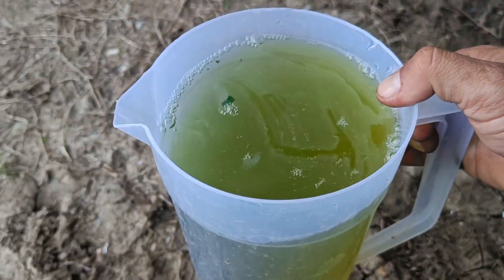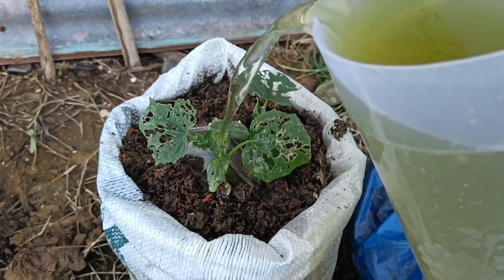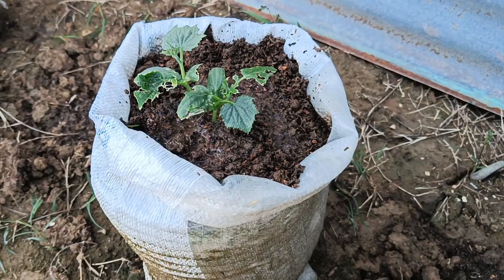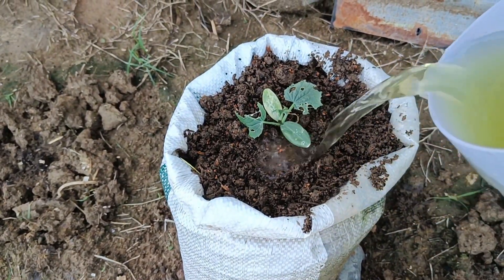How to apply: spray the solution evenly on the plants or pour it directly into the growing medium. Spray once a week or according to the level of pest infestation. Advantages: environmentally friendly, does not produce harmful residues, does not harm natural enemies of pests, and reduces the risk of pest resistance.